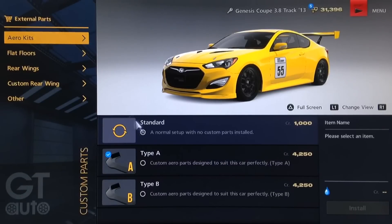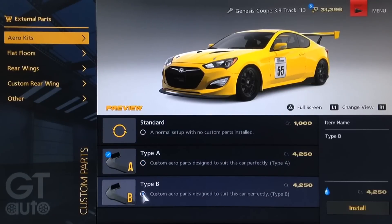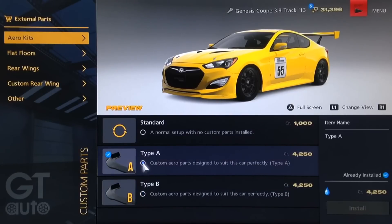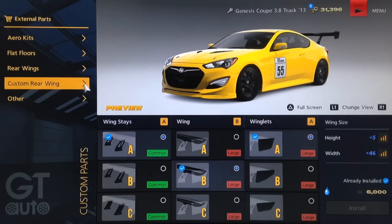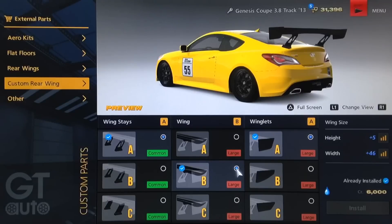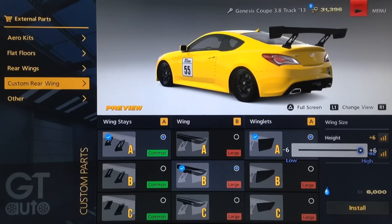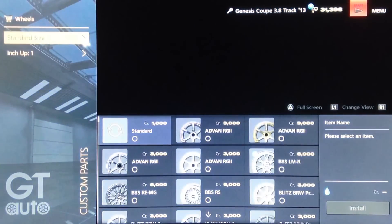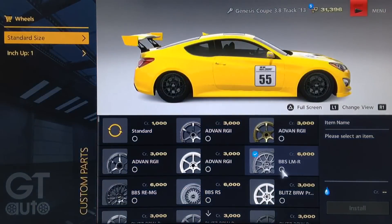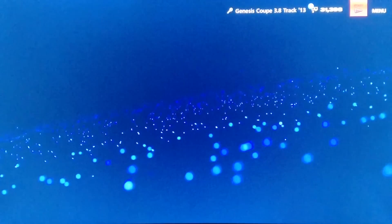For the visual look on this particular model, we've gone for the Type A body kit. You can of course go for the carbon kit, but the Type A body kit is the most accurate to the actual Team Schumann Racing car. There is no flat floor, which is kind of a shame. For the rear wing, we've gone for a custom wing — the Type A wing support, the Type B wing itself, and then Type A winglets with the maximum width and a height of plus five, so not quite on the maximum because I didn't want the wing to look silly. As far as the rims, we've gone for the standard size because you don't see racing cars with big rims, and we've gone for the BBS LMRs, which are pretty similar to most N24 racing car style rims.